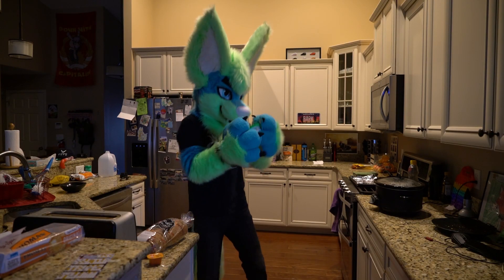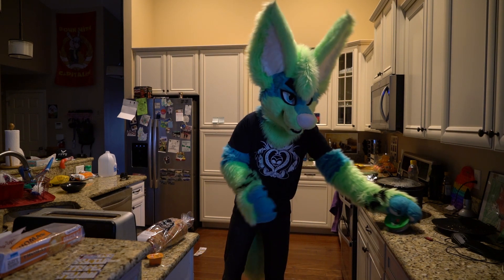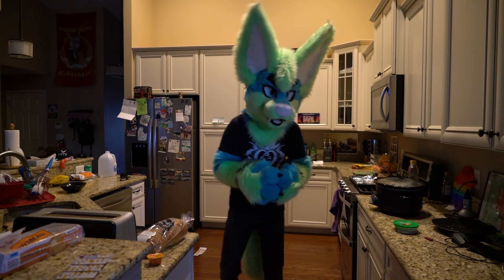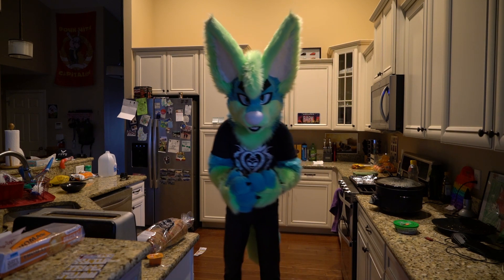Jalapeno popper dip. This is very close to the homemade jalapeno poppers that I made in that previous recipe, but in dip form. So you can just dip your chips into it and it tastes really awesome. It's got cream cheese, peppers, jalapenos, cheddar cheese, and some seasonings in there.